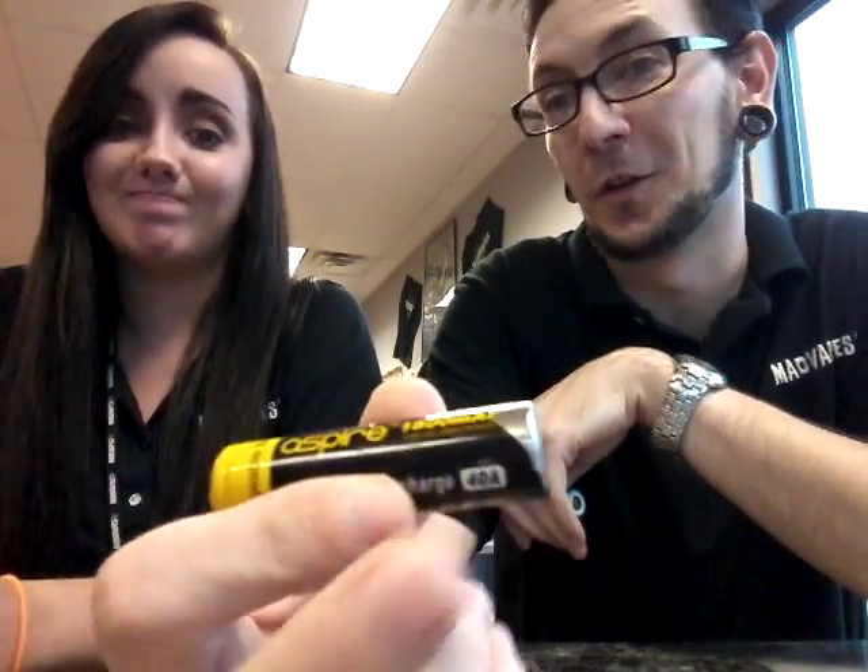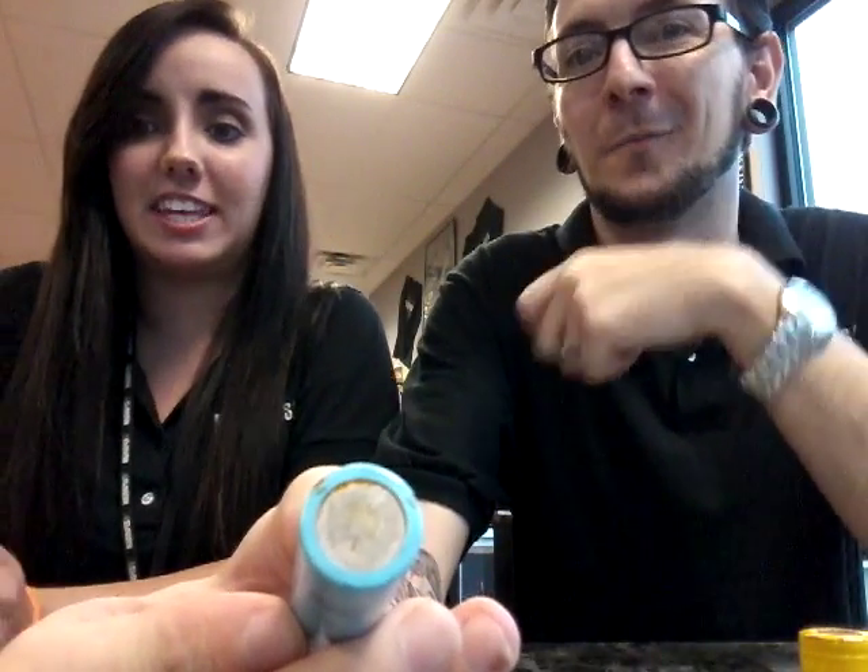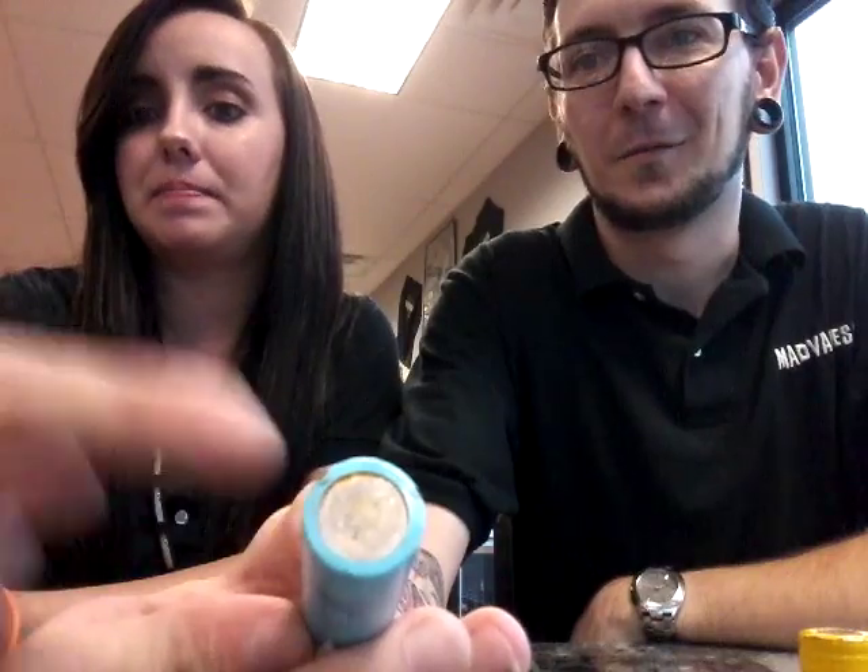Here's two more examples — these are rusted. Rust is bad for connectivity. This one also has a torn wrapper, so that's a no-no. Rust going on down here, right down there. Don't. Rust is bad. Who wants rust on a mod? Nobody. Just don't do it.